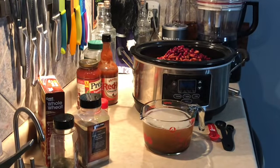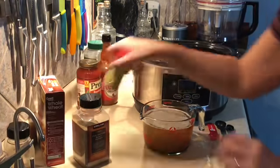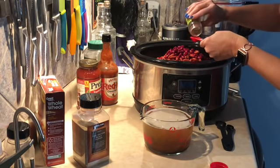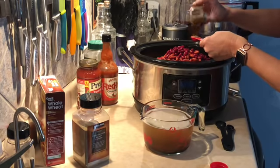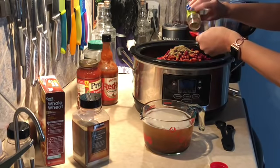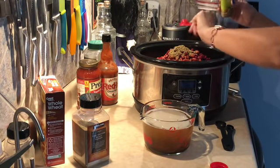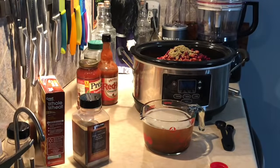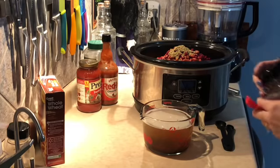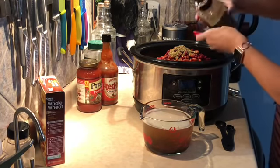Now for the spices. We have three teaspoons of oregano — that's one, two, and three. Then we need two teaspoons of pepper. I have some fine ground black pepper here. Hopefully I won't overpour — that's one and that's two.